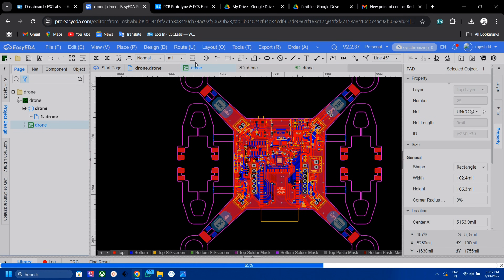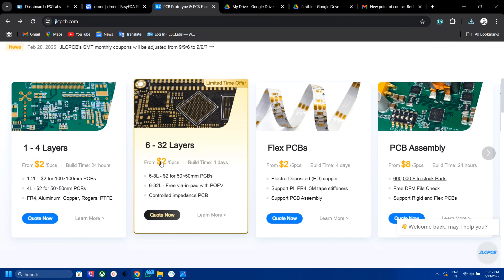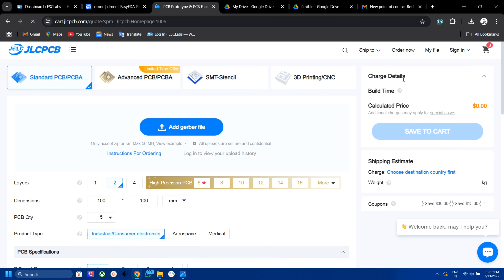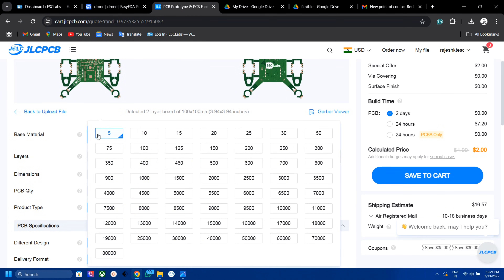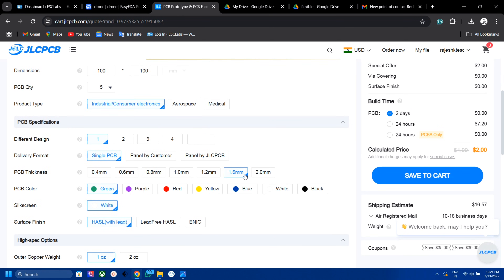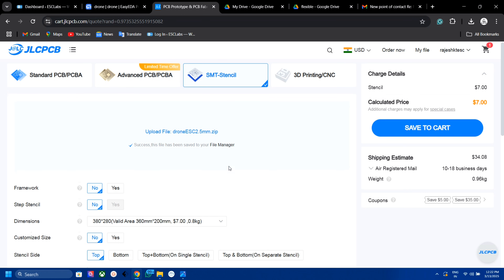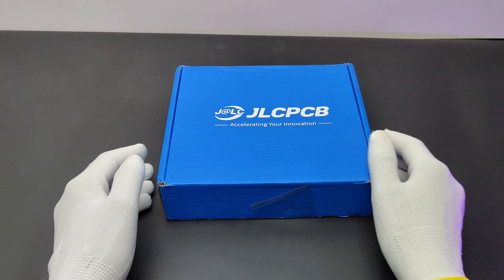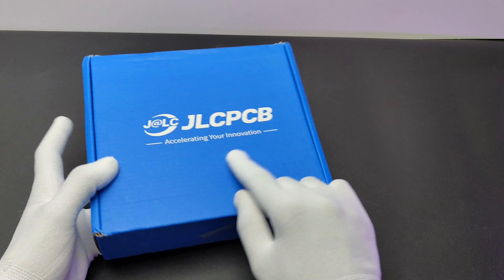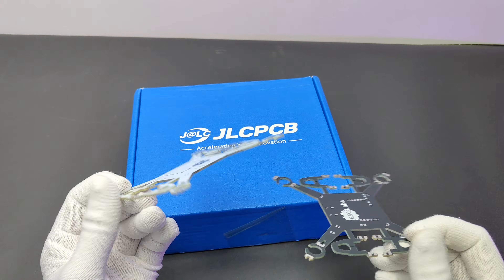I downloaded the Gerber file for PCB fabrication. To fabricate the PCBs I went to JLCPCB.com — I chose JLCPCB because of their low cost and high quality PCB services. You can get up to 6-layer PCBs for just $2. To order, click on 'Order Now' and upload the Gerber file. After uploading, set the PCB parameters — I selected standard 1.6mm thickness and white color. I also added a stencil since the drone has a lot of SMD components. After selecting the address and shipping method I placed the order, and after 10 days I received the PCBs. The PCB quality is awesome as always.